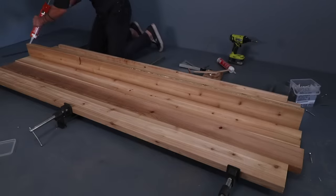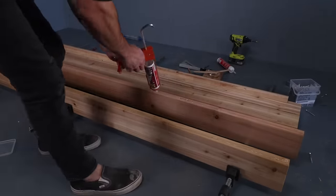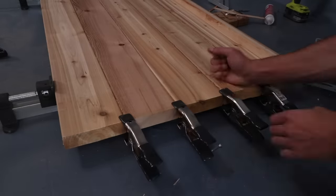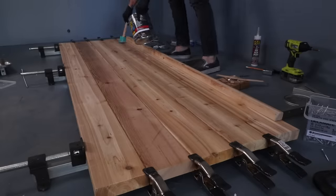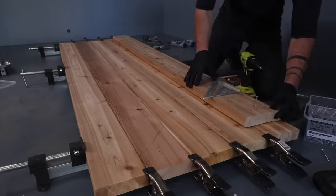I made the second side panel the same as the first, starting with the one-and-a-half-inch wide spacer. This time I used spring clamps to help keep the 2x6s aligned, and I also discovered that a rubber spatula was better at spreading the flex seal than a paintbrush.